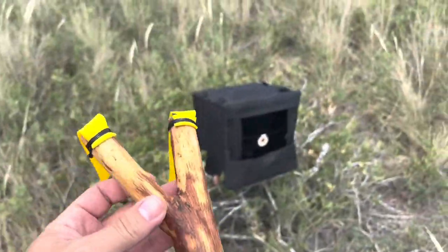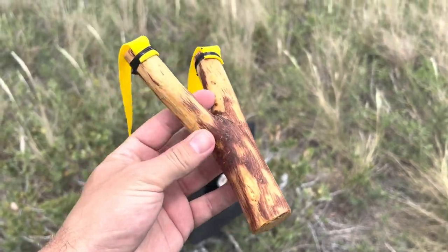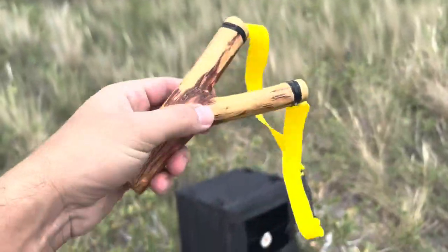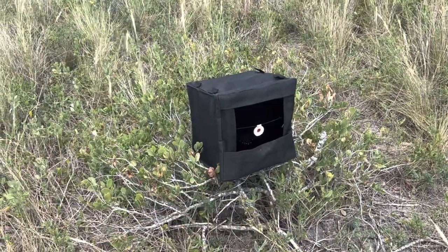Hello guys and welcome back to the channel — K.O.S., Keep on Shooting. Good to have you back. For today I thought I'd bring you guys along as I practice shooting this 40mm spinner in that portable catch box at 10 meters away.